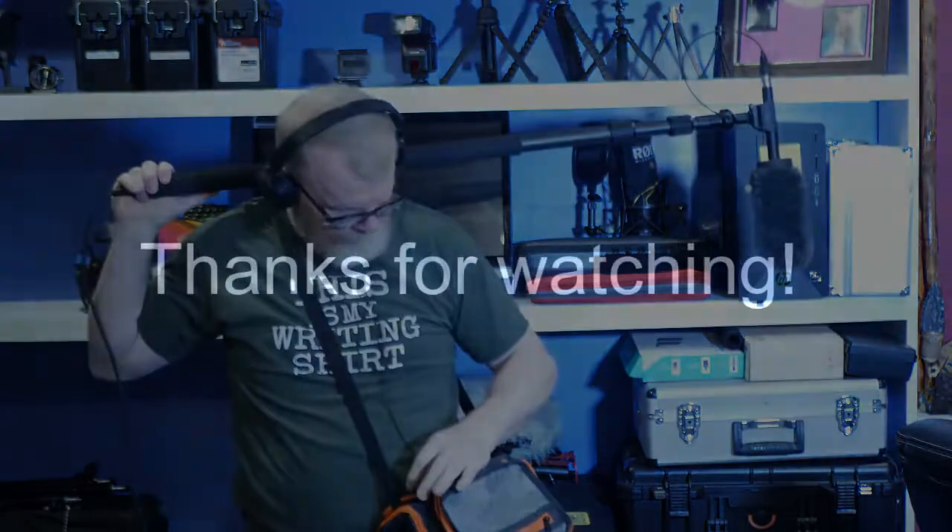And there you have it — a portable system that will deliver high quality sound. Thanks for watching and make sure you like, subscribe, and hit that bell.